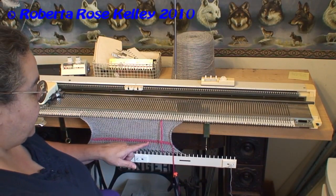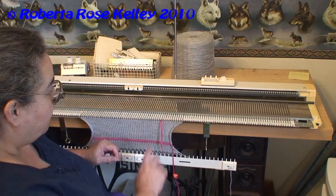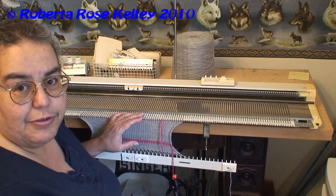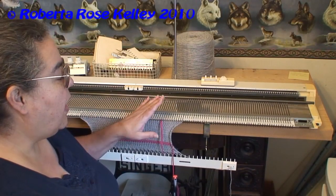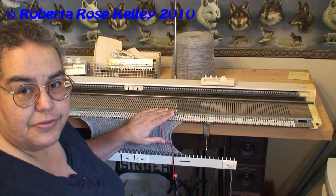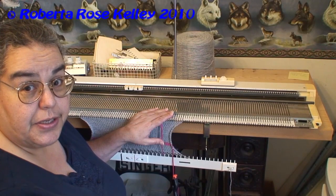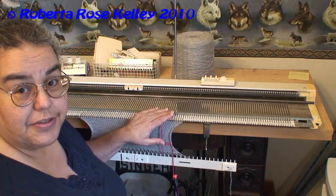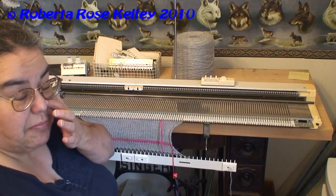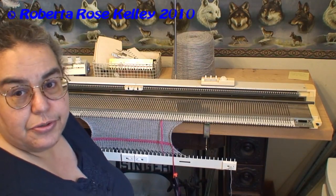Knit the same number of rows as before — I'm going to knit another 25 rows — then knit another two rows of the contrasting color so you can measure in between with the ruler for those machines. I don't have the set scale rulers for the mid-gauge, so I'll be using either the bulky or more likely the standard gauge scale rulers, because I have my tension dial set to 2 and 2 thirds.